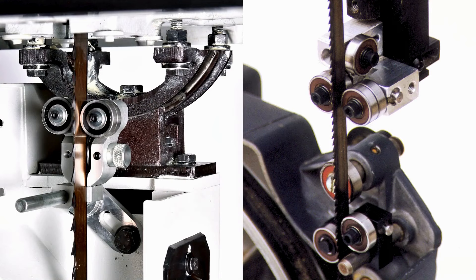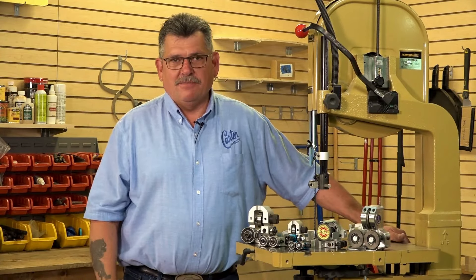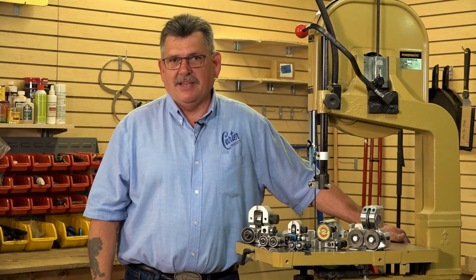So make sure you give them a call. They may even ask for some photos, but Carter will make every effort to make sure that your saw runs as good as it possibly can.